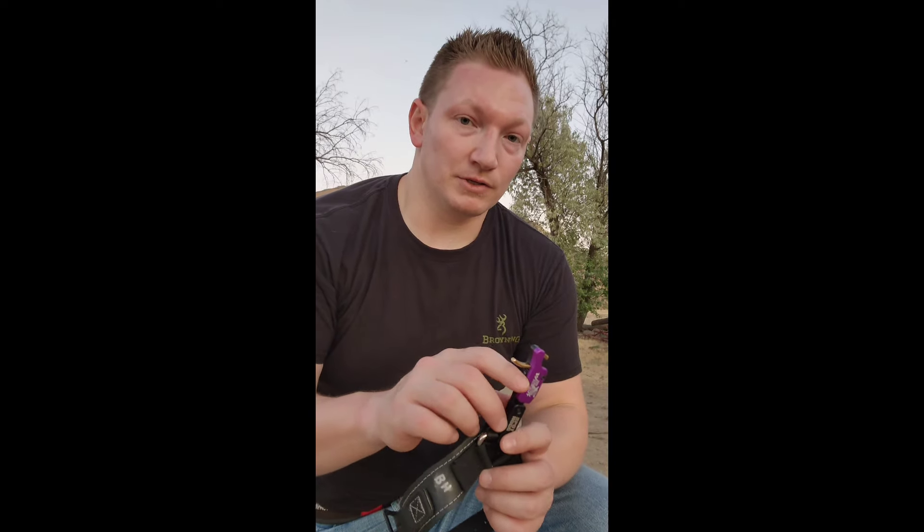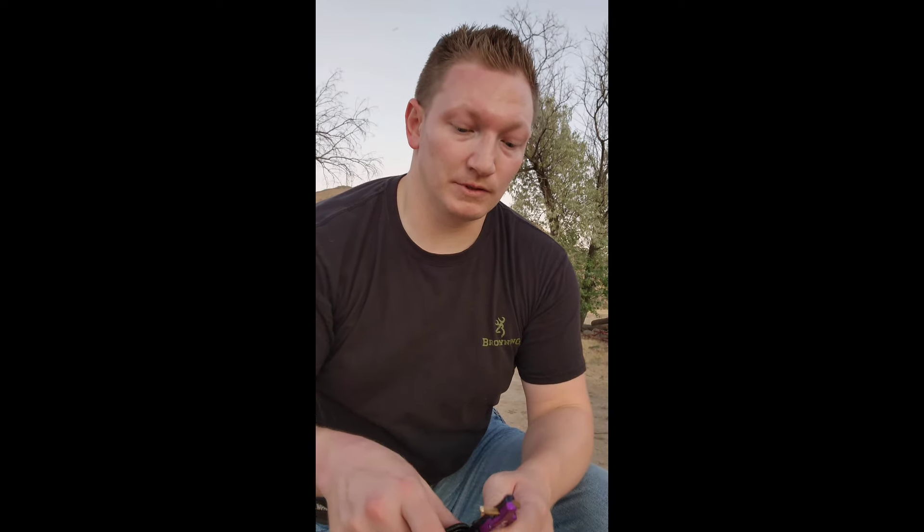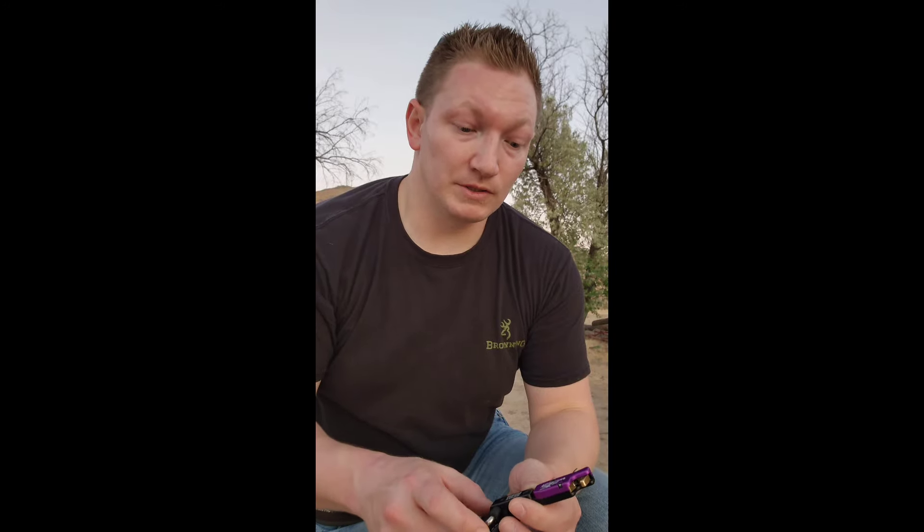I've been fighting with that Matthews Phase 4, trying to get it to where I can actually shoot it. Because with the way its back wall is set up, I can't shoot it with a hinge or a thumb button — it just constantly wants to lurch forward. So setting it up, I went in real quick and had my buddy move up my peep sight, quickly sighted it in, and started shooting this index release with it. And now it's shooting pretty good — I'm pretty impressed.